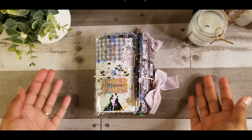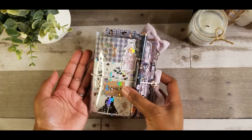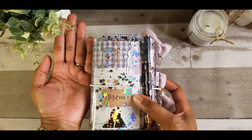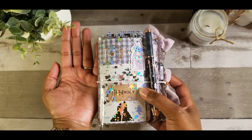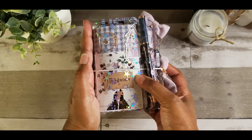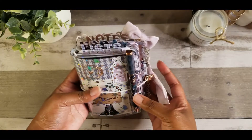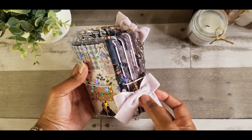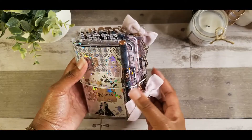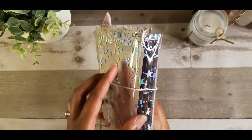So let me just go ahead and flip through it. It is so pretty, as you can see. It is a pocket size TN, so it's about — my hand is actually bigger than this, so it's super tiny. It is very compact. I basically opened up the box from the Planner Society and everything that you see was inside the box.